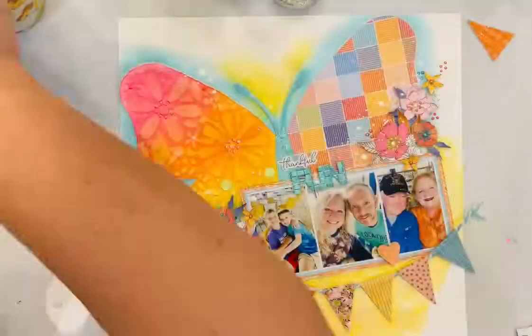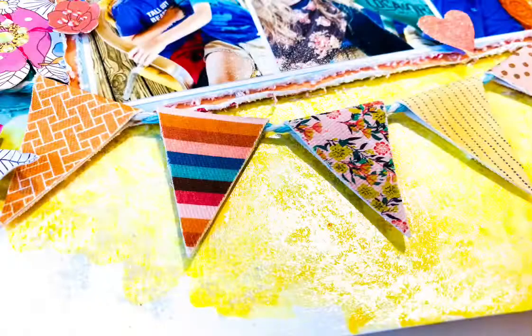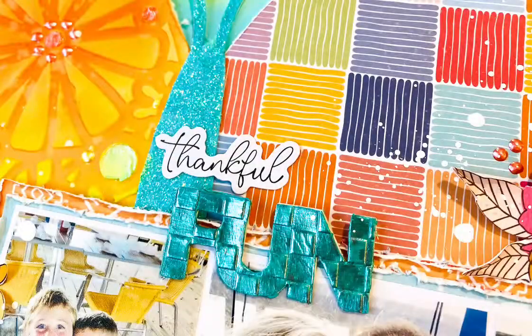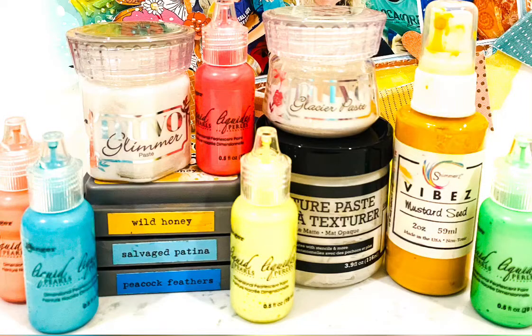I do go back with a paintbrush and add just some more dots. Here are some close-up photos. I hope you enjoyed watching the process and that you'll check out the July 2022 Hip Kit Club kits — they are absolutely beautiful. I hope you have a wonderful creative day. Thanks for watching, bye-bye!